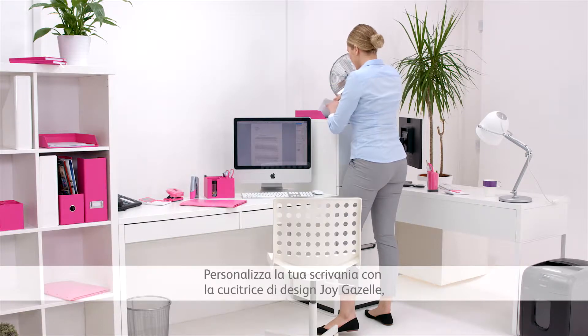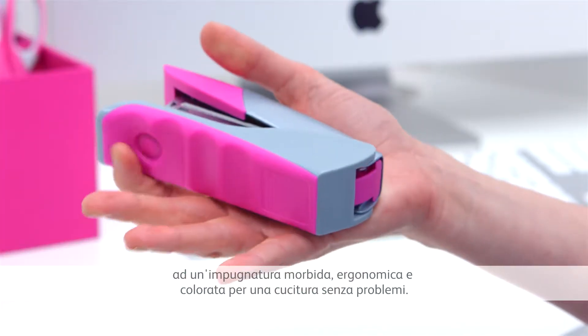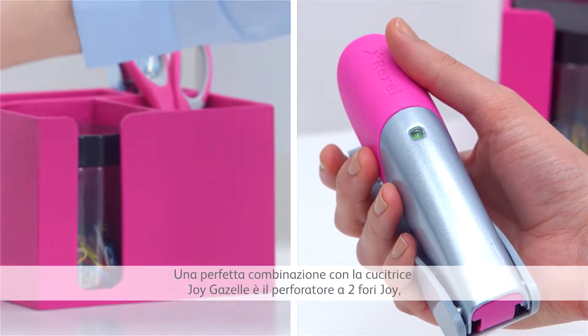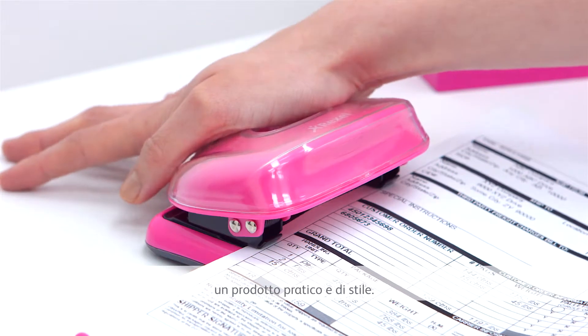Customise your desk with the stylish and durable Joy Gazelle stapler, which combines a full metal body and a soft colourful ergonomic grip for trouble-free stapling. A perfect match for the Joy Gazelle stapler is the Joy two-hole punch, which is as stylish as it is practical.